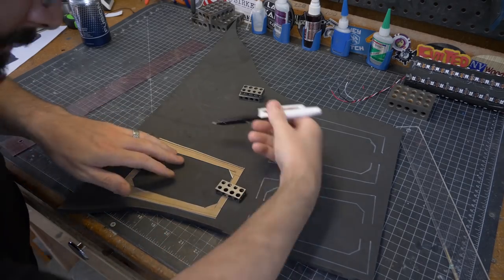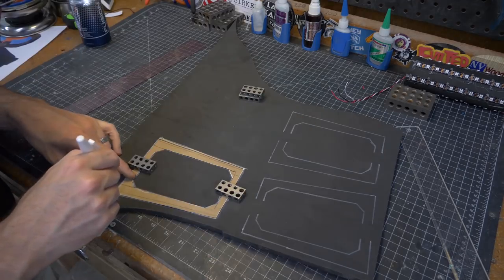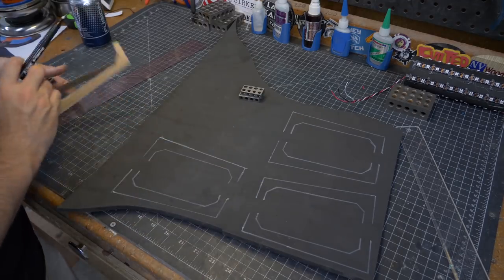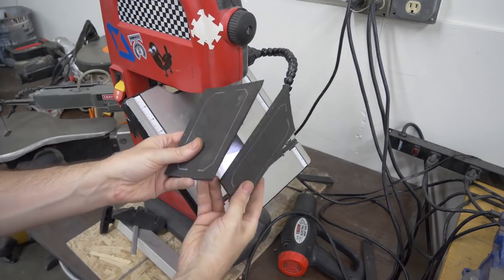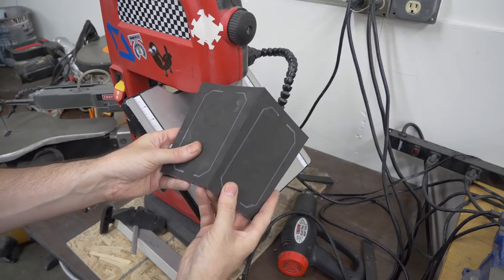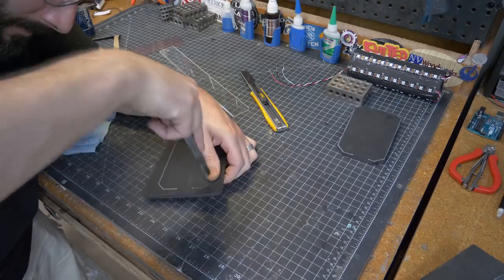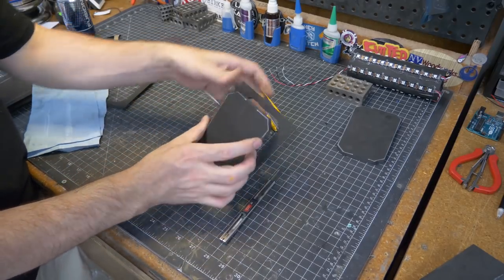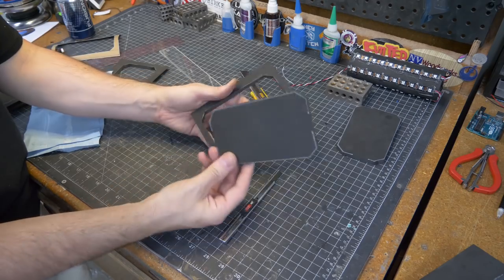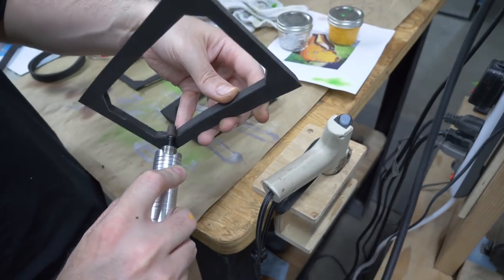I started by mocking up a template for the sides of the lantern out of construction paper and tracing those out on my 10mm foam. I cut the sides of these pieces at a 45-degree angle over on the band saw so that the lantern would have nice clean corners. The inside windows on each side were cut out by hand with a very sharp knife. I tried to make sure those corners were cut nice and clean to avoid having to do any cleanup later, but I did a wee bit of tidying up with the rotary tool.